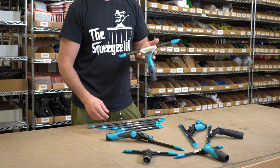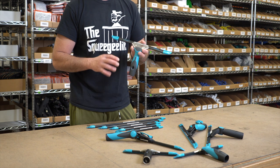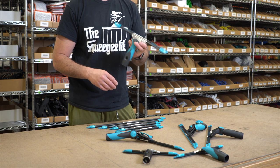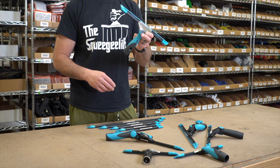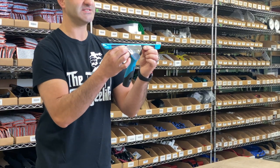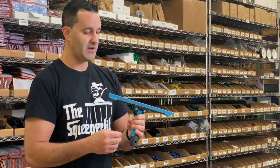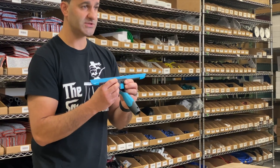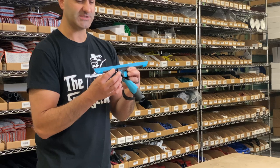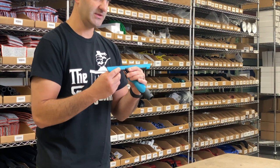The Liquidator 3.0 channels are going to fit onto all of the Moerman handles. So every handle Moerman has on the market currently will fit the 3.0. There are little dots on the channel here to help you always center the channel in the handle — just something that's kind of handy. The handles also grip the rubber, not just the channel, but the rubber is also held in place by the end clip as well.